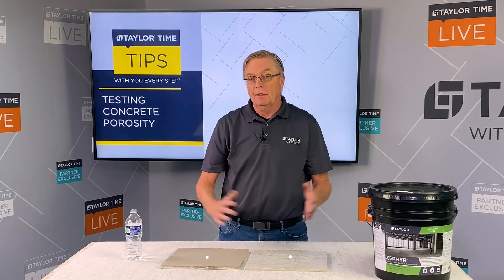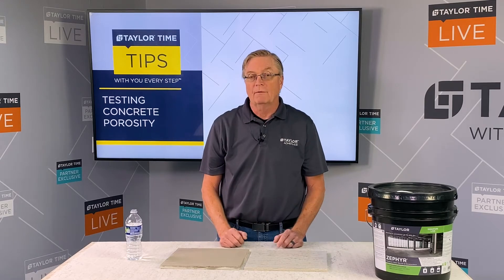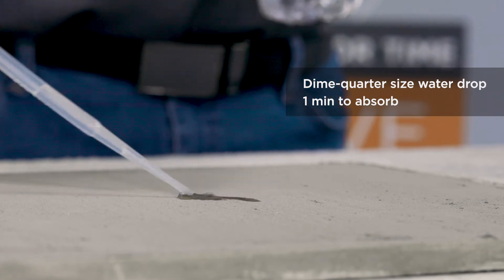Now this will give you kind of an exaggerated view of it, but it will show you what to look for when you're testing for porosity. When you put your droplet of water on, it should be about a dime size, and it should absorb in within about one minute.